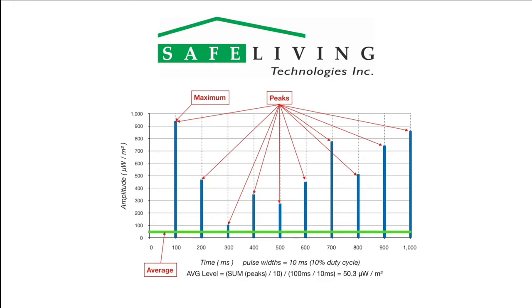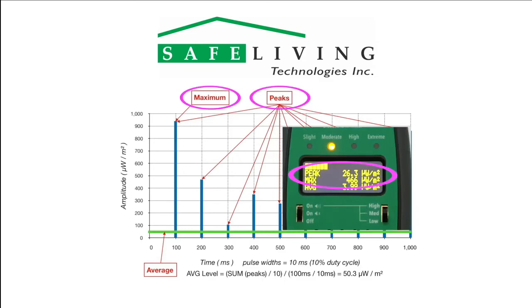The blue bars indicate transmitted data pulses. In this case, they are 10 milliseconds wide. Over a 1 second time period, there are 10 pulses at various peak values that are tracked by the Safe & Sound Pro 2. The average is calculated by factoring in the percentage of transmit time and signal level over a 1.25 second time window. Use only the peak or max values when considering the biological effects of microwave radiation. The average scale is provided as a reference to industry standards that consider only average power levels and their thermal or heating effects on tissue. The reality of modern high-speed digital services is that the peak power levels are much higher.